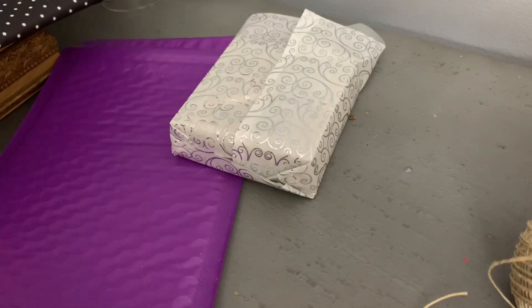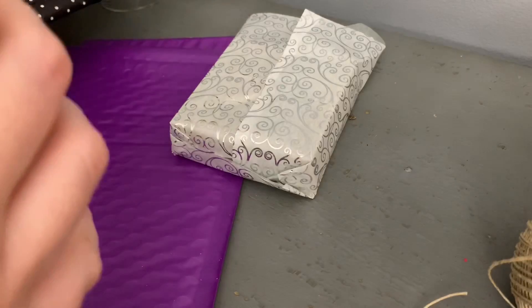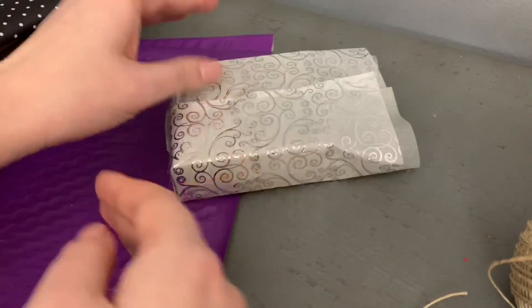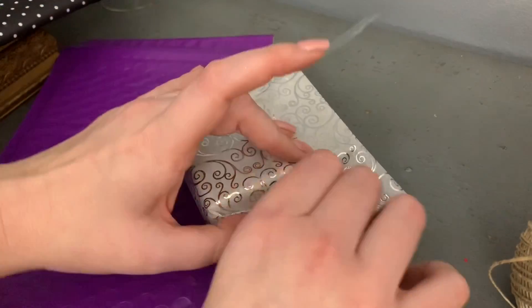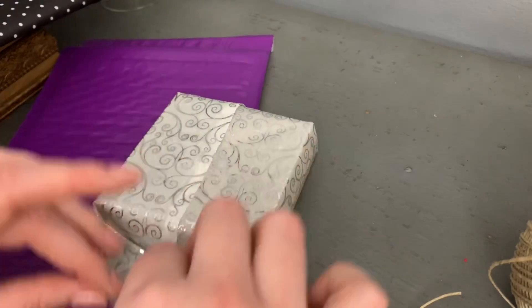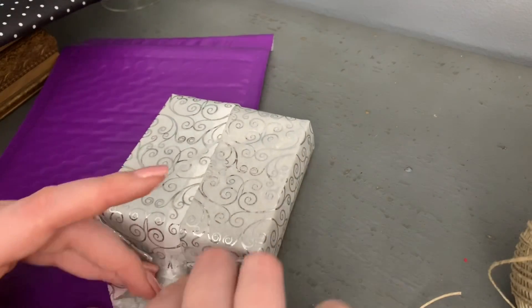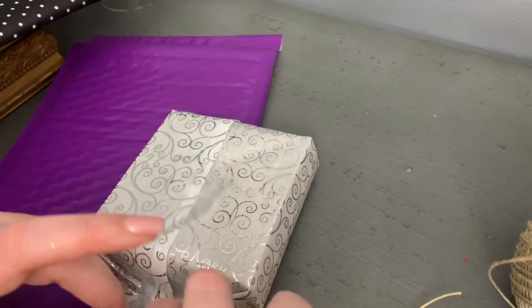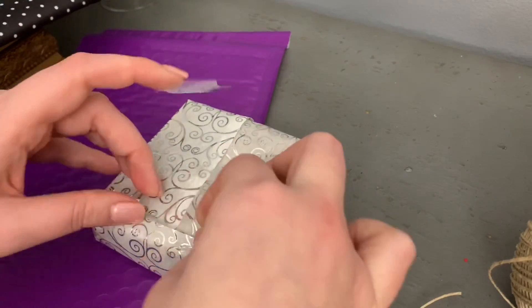It'll look fine in the end — just gotta work with it until you get it. Tape. There we go. Then the other side. I don't like that little gray tissue coming out.